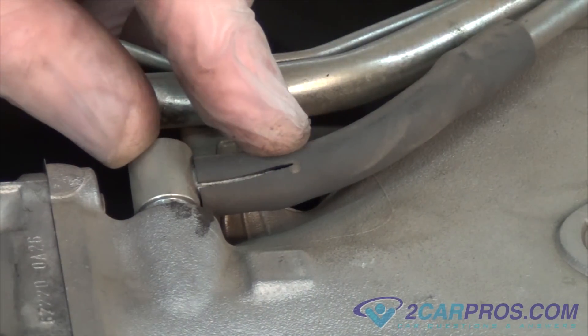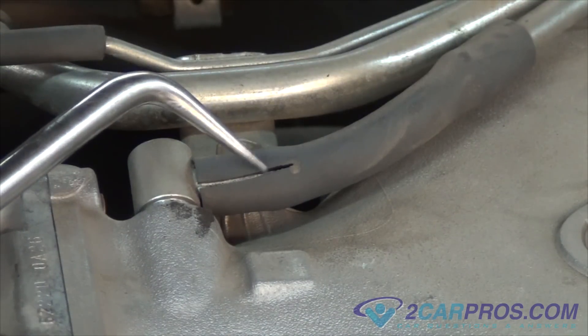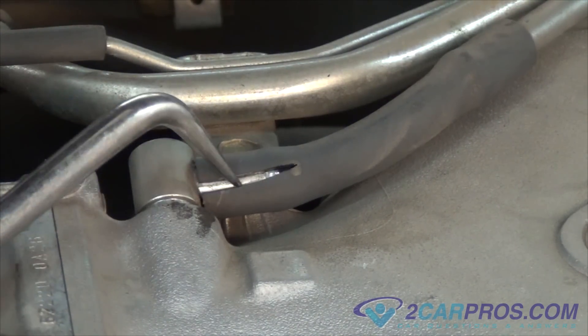First, we're going to inspect vacuum hoses for dilapidation or cracks. This will cause the engine to stall, idle poorly, and hurt gas mileage.